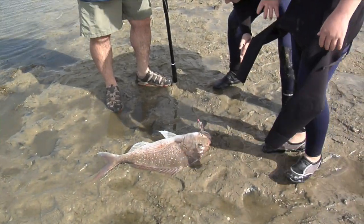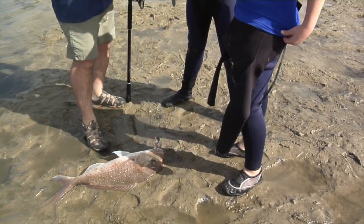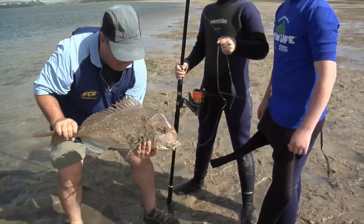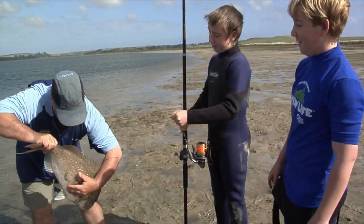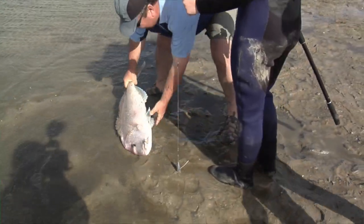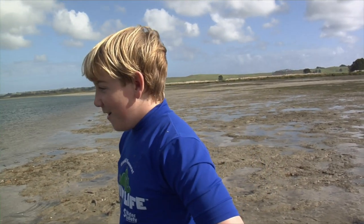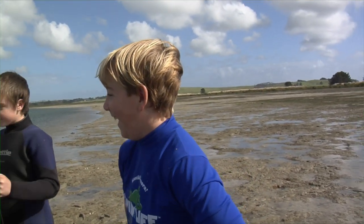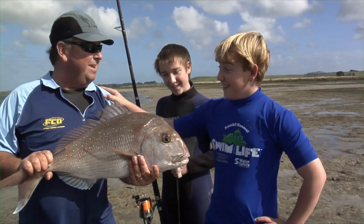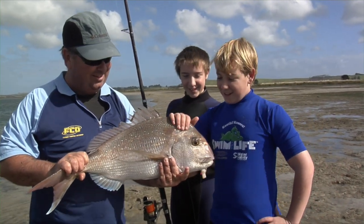You gonna pick him up? I don't trust it after the way it was fighting. Okay, I'll pick him up for you — you just hold the sinker and I'll pick him up. Look at that — I'll give him a bit of a wash. He's trying to knock himself out. There we go. Now how's that for a snapper off a beach? Excellent. Give him a kiss!